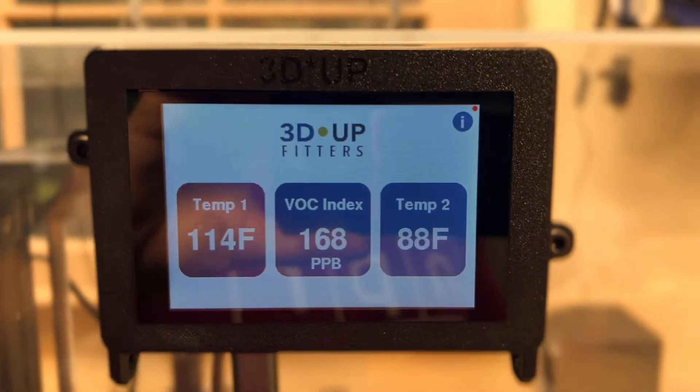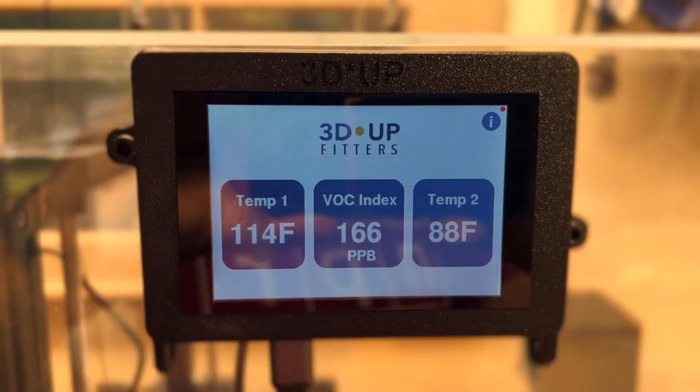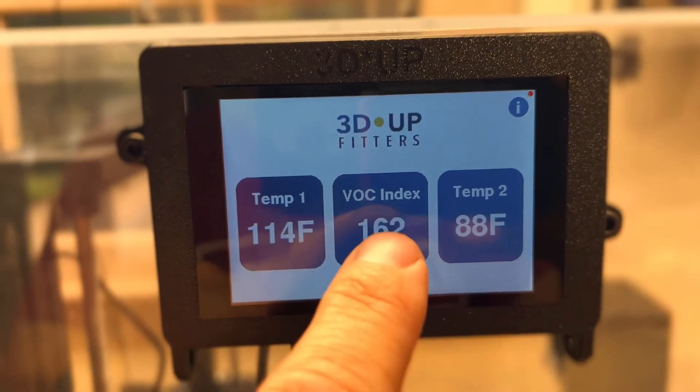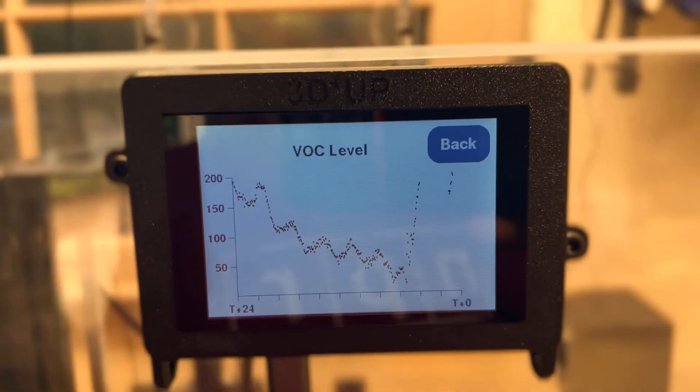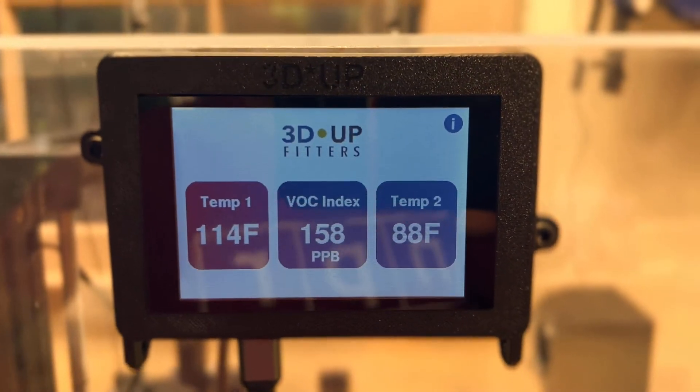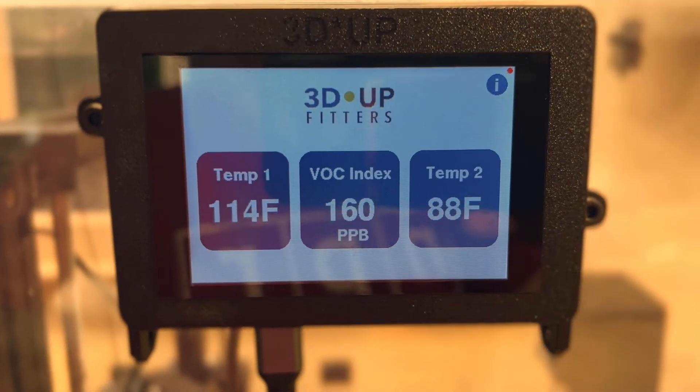The values that you see here can also be viewed inside OctoPrint. If you're an OctoPrint fan, you can connect this and watch the air quality values and the temperature values change alongside your heat bed and the hot end.